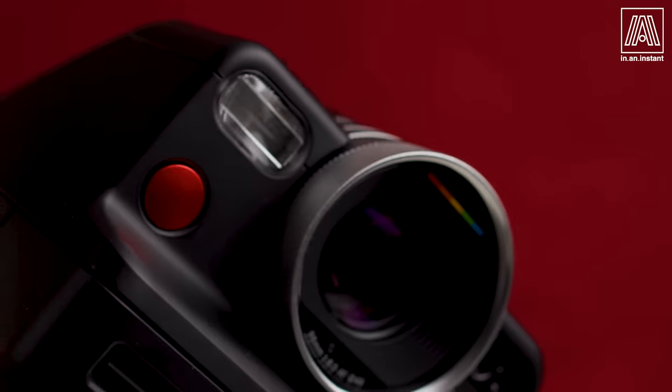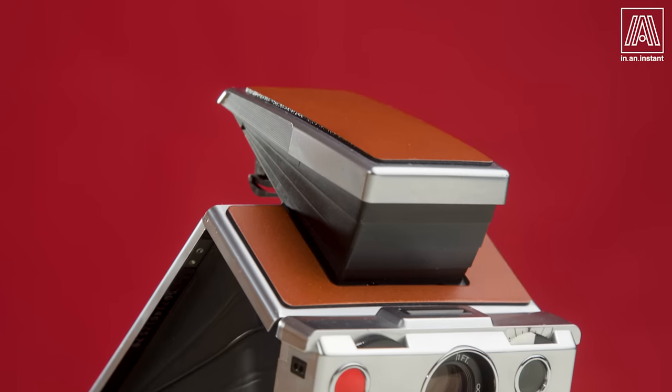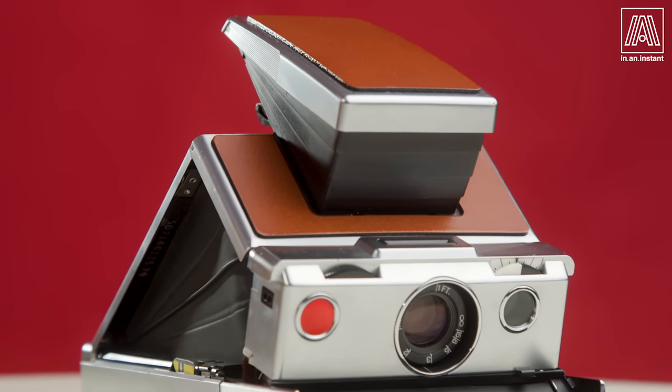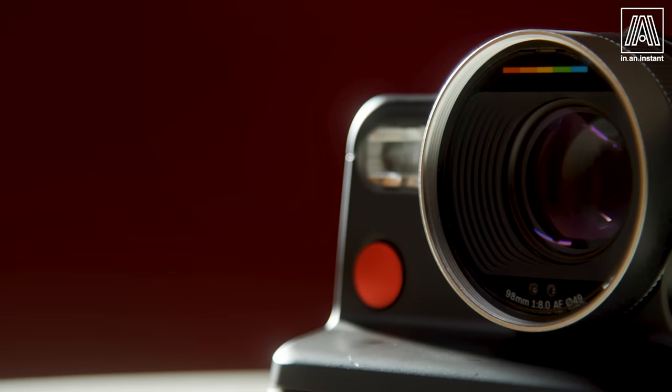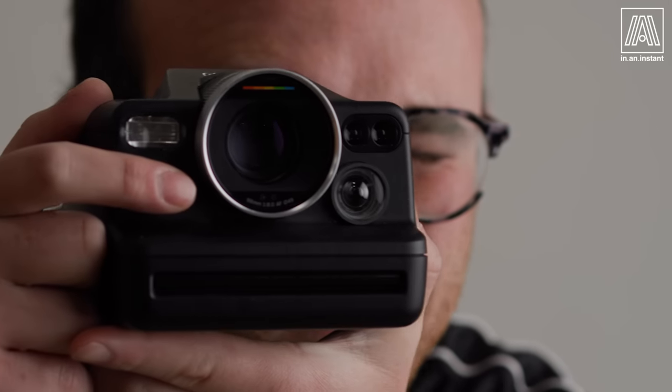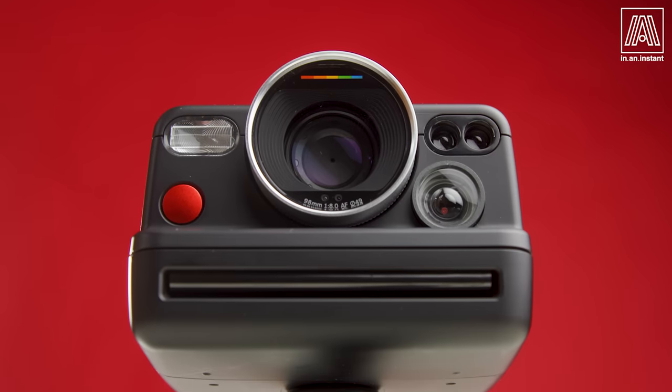On this episode of In an Instant, we're going where no Polaroid camera has gone before. For 50 years, citizens of Earth have wondered: will there be a Polaroid SX-70 successor? Can it be done? And if so, could it possibly slap as hard? Today, we answer these questions and many more as we discuss the Polaroid i2, the newest touchstone invention from Polaroid.